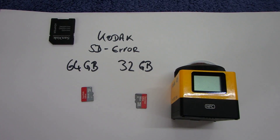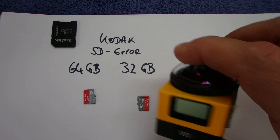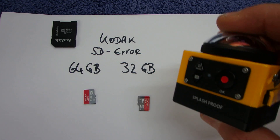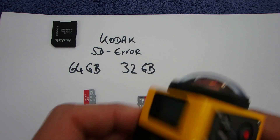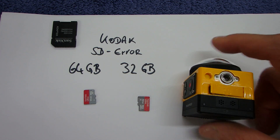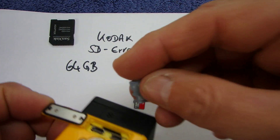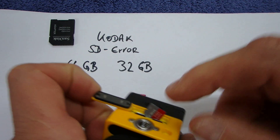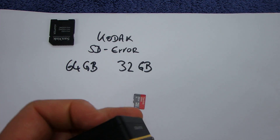This video shows the problem I had with my Kodak SP360 action cam, where I have a 64 gigabyte memory card. When I installed it — it's from SanDisk — pretty good.